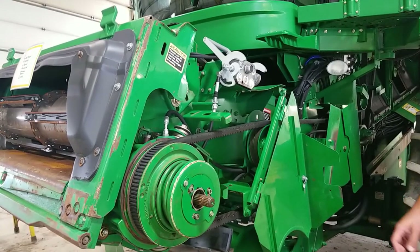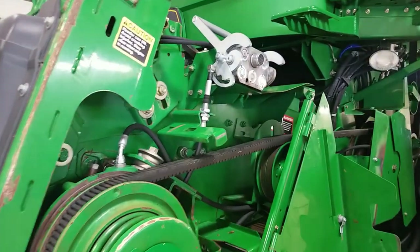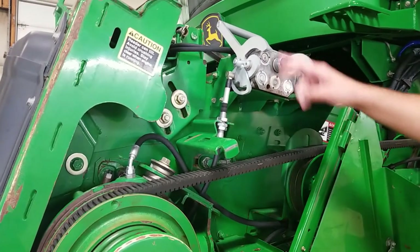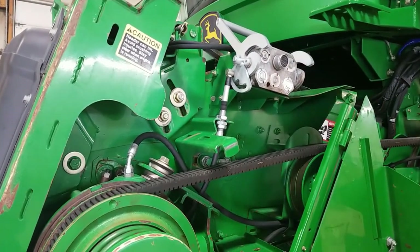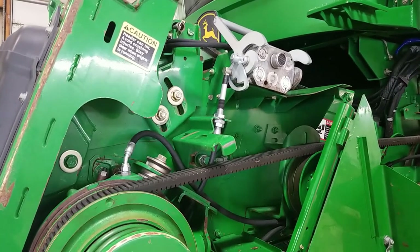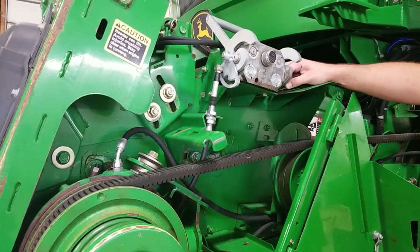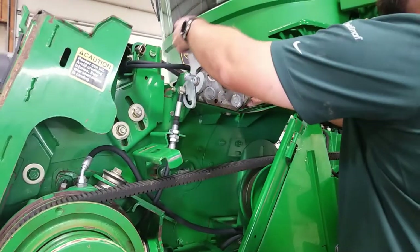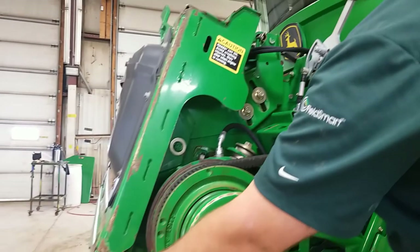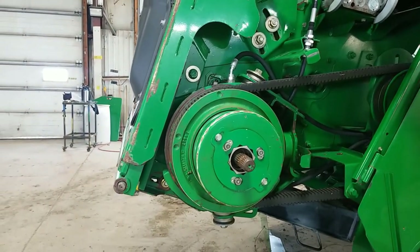The 70 series combines continued with the use of the single point connection with a 31-pin electrical connector that we saw at the end of the 60 series. We had our five hydraulic connections and our electrical connection all done with one connection. When you're doing your connection on this, there is a lock on the side of it that you have to pull out before you pull the handle down. When you pull the handle down, if you look at your feeder house you'll see that there are pins that extend as I pull this handle down.